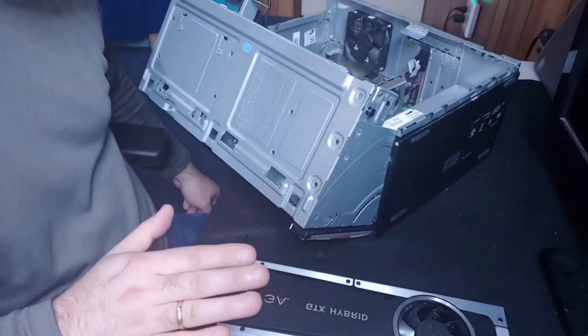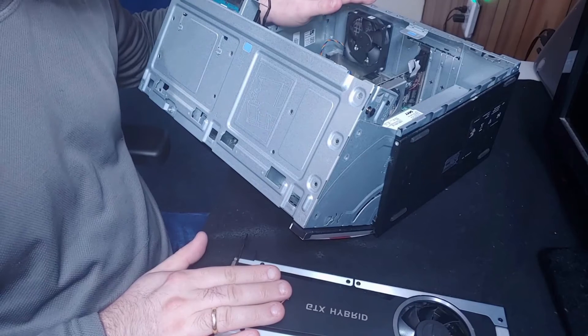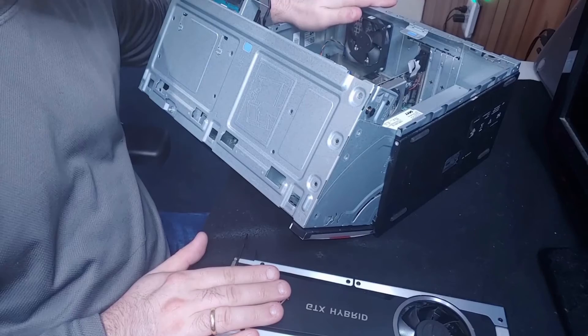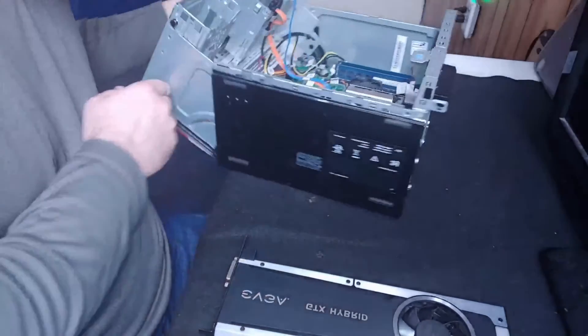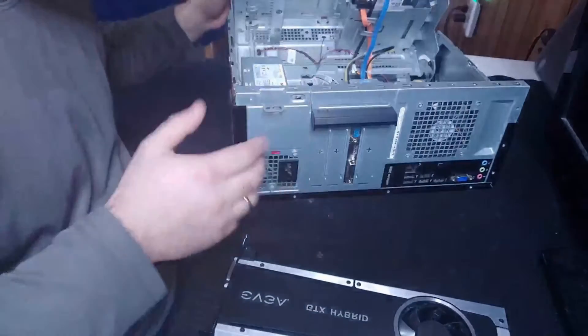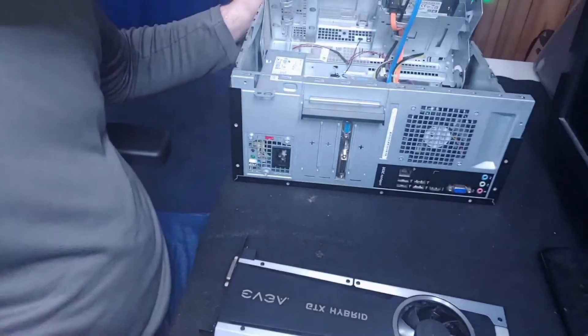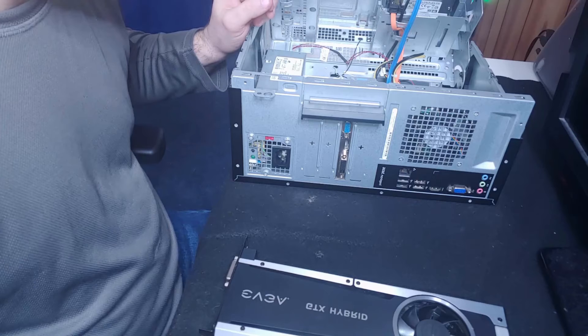So in every situation here, even though the 980 Ti is a technical upgrade in every sense of the word, I would not be able to use it to upgrade this computer without upgrading pretty much everything else. I'd have to replace the case and the power supply inside it — though some cases do come with a power supply, so you might want to check into that.